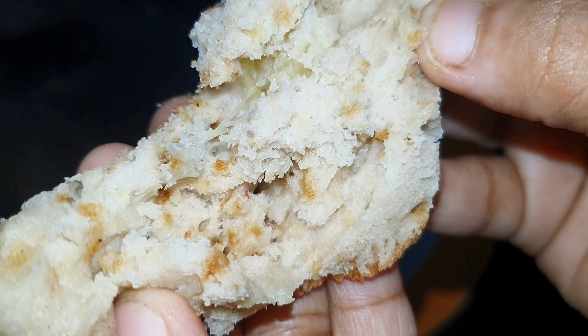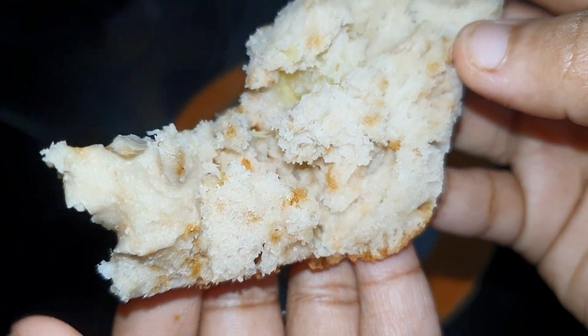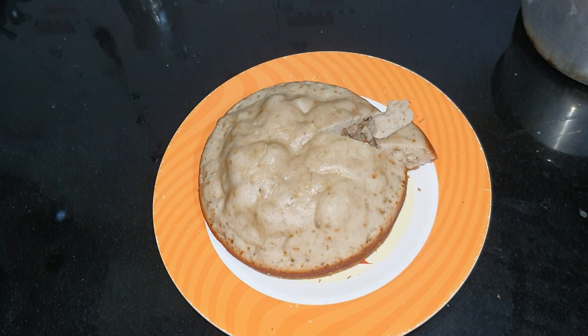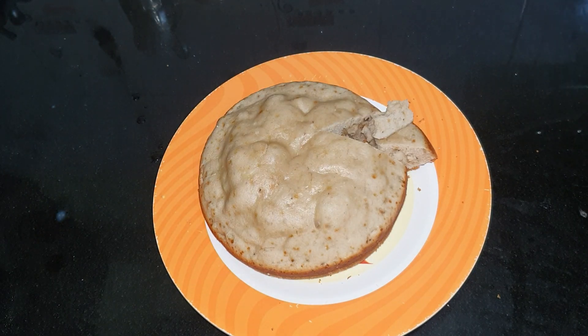We are making butter. If you want to make this cake, I will be happy with this video. Thank you.